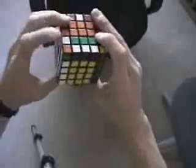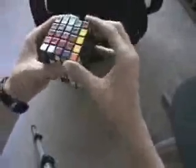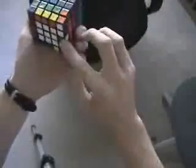Now on the back side here, I notice there's green and white. So I scan, find green and white here, replace that group, match that up, look for the green and white center, which is here, and replace.